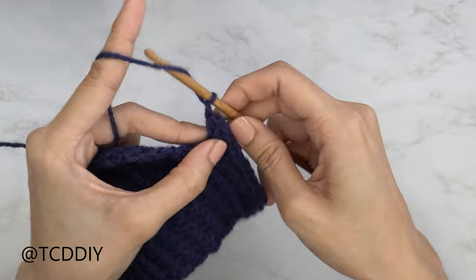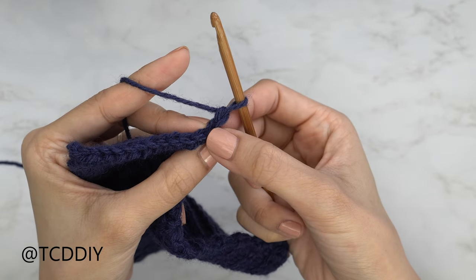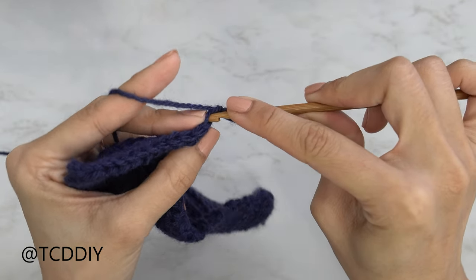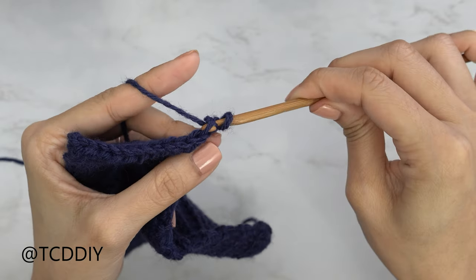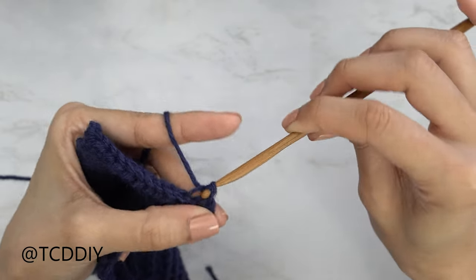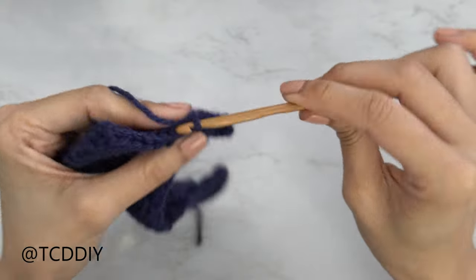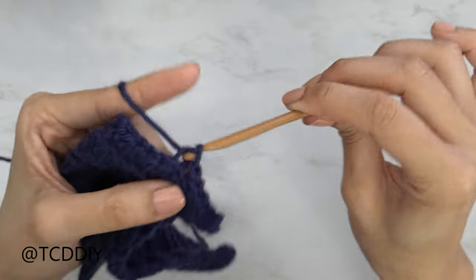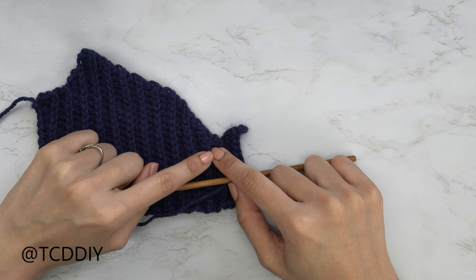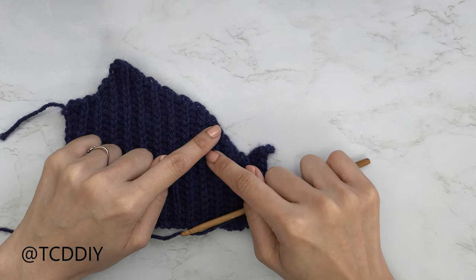Flip your work, insert your hook into the second chain from your hook — the chain nearest to your hook counts as turning chain. Bring your hook into that chain's back loop, yarn over and pull through everything. Continue one back loop slip stitch into every stitch. Keep repeating the back loop HDC row with an increase of three at the end, then the slip stitch row with an increase, until you have the same number of rows as the other side of the sweetheart neckline. I had five rows for this portion.